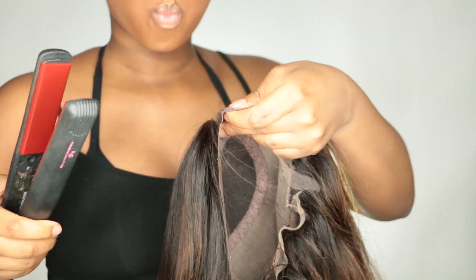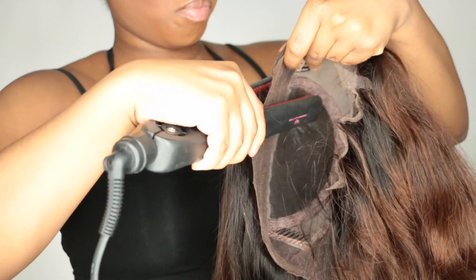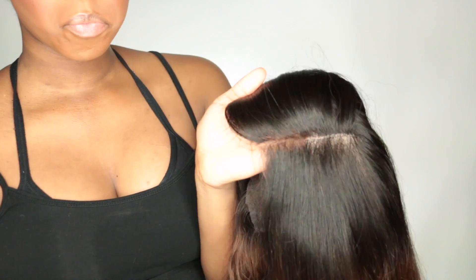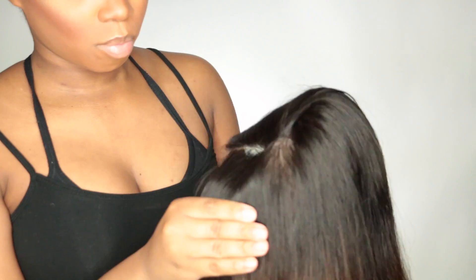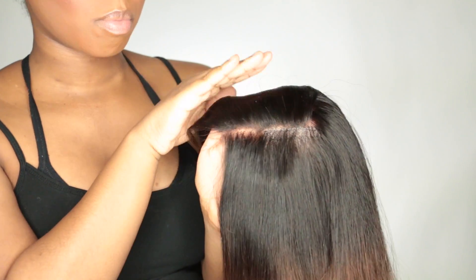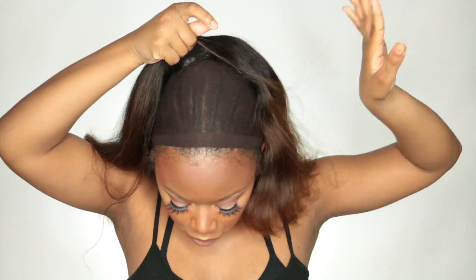I'm using my favorite flat iron, my KQC ceramic flat iron by Flat Iron Experts. I tend to flat iron the front half where the lace is — where the parting is — to make sure it lays pretty flat. This helps make sure it doesn't look too puffy at the top. I just do a couple passes and it doesn't burn the lace, then I go ahead and put this thing on.